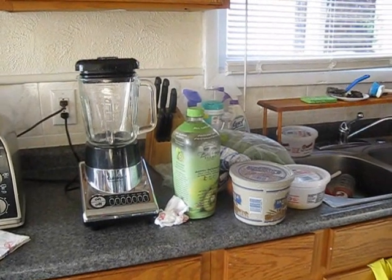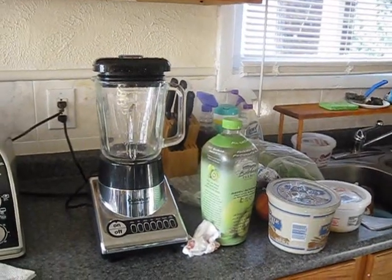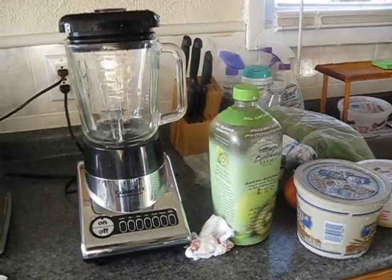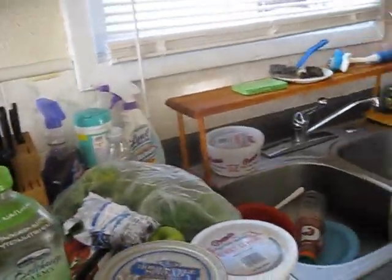Hey YouTube, this is Cat Baloo and I'm making a quick short video about my green goddess smoothie. I am sitting around the house a little bored and I said, let me fix me up a smoothie — it's hot and I want something refreshing and good for me, so I'm going to show you the ingredients I'm going to use today.